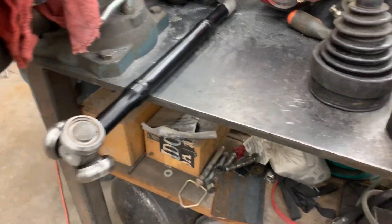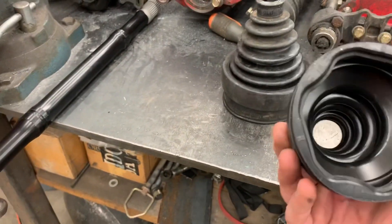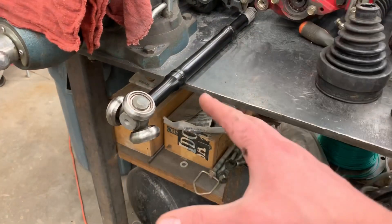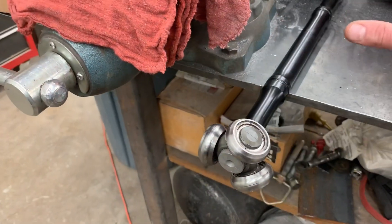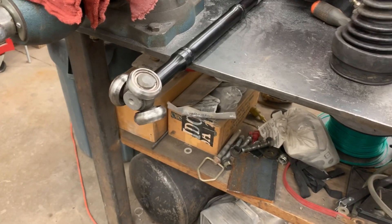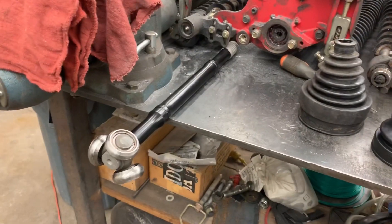I want to talk about what I meant by just removing the inner CV boot — which is the brand new one from Toyota, that's why there's no grease on it. Instead of prying off your whole CV axle from the front differential, you can just remove the clamp around the inner CV boot, and this whole entire portion of the axle shaft becomes exposed. You can pull it out once you loosen the axle nut — it's a shortcut so you don't have to pry it out of the front differential.